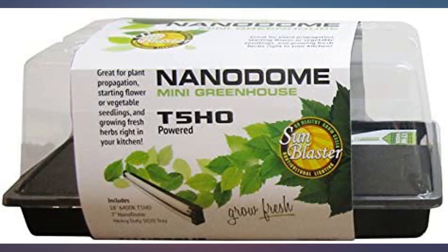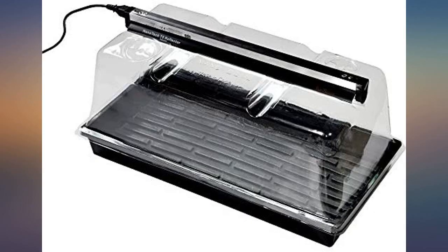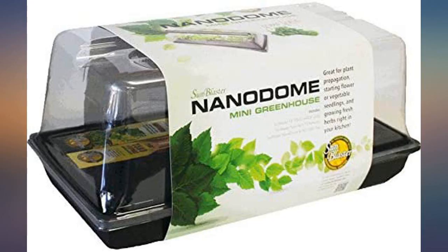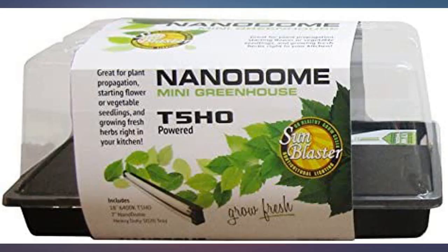Very good — really got some clones in here and lettuce. Well constructed. I like how the light fits into a slot on top of the dome. The vents are a plus as well. Works exactly as it should. Great price and received in great order. This is perfect for cloning and comes set up, ready to roll.